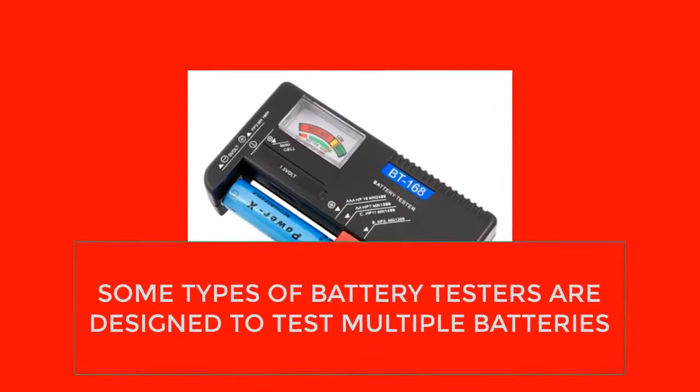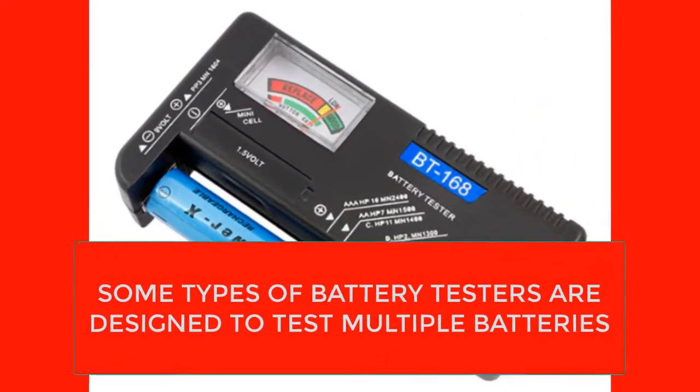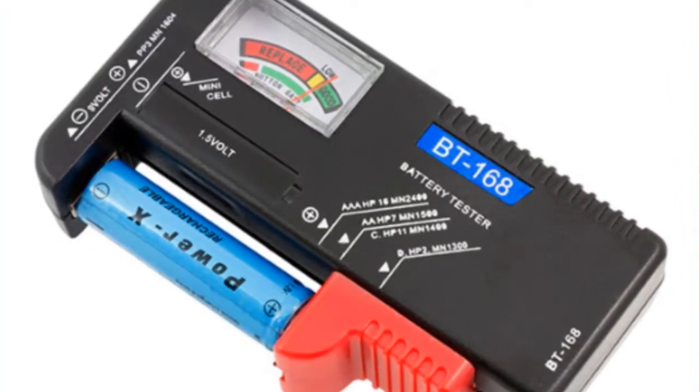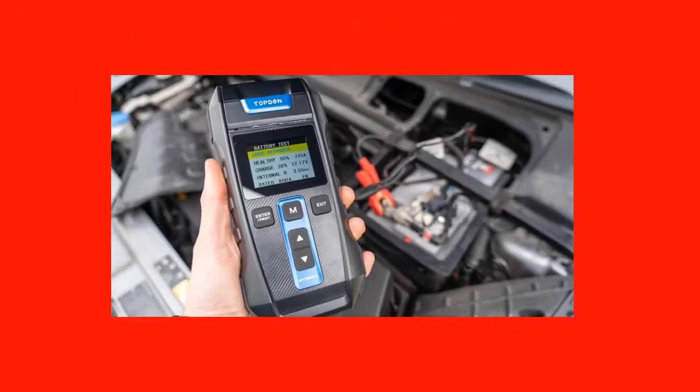Some types of battery testers are designed to test multiple batteries. The most common of these multi, or universal, battery testers is designed to check the available charge of household batteries.